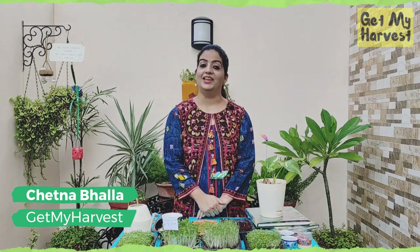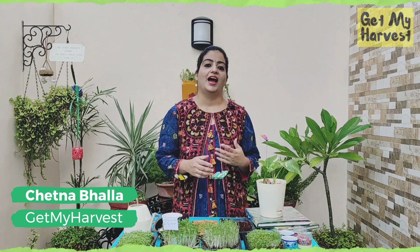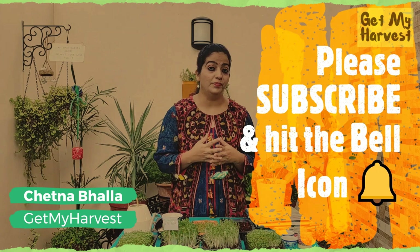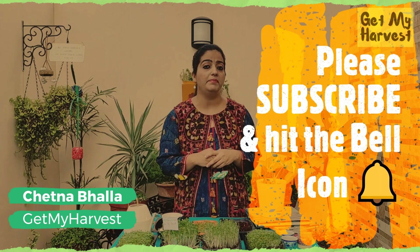Hello everyone, welcome to Get My Harvest. I really think that if you're a beginner at gardening, having some kind of quick success is very important to encourage you to continue gardening. It is one of our major goals at Get My Harvest to help you get at least one meal from your own kitchen garden.